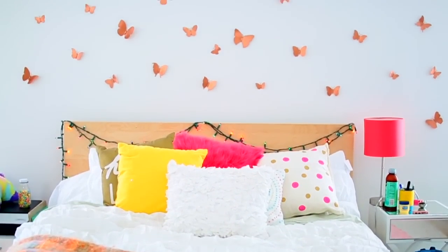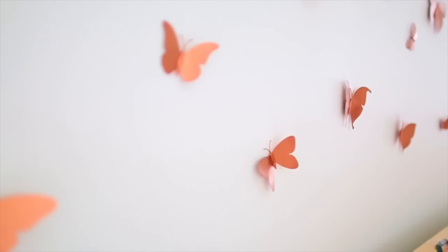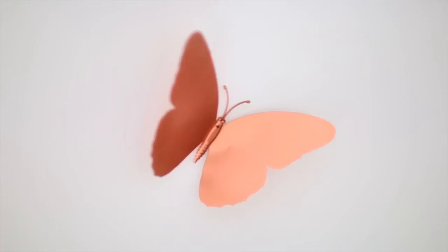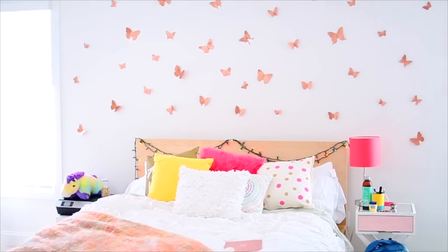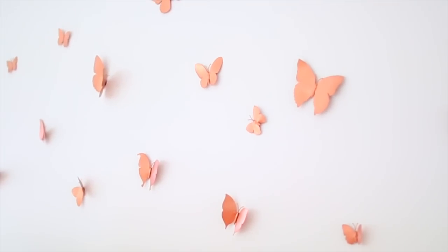And this is what the finished product looks like. I think this is a great way to decorate a very plain wall. As you can see, my wall was just plain white, and since I have a pretty short headboard it was kind of boring. Adding these butterflies really spruced the whole thing up and made it look a lot more interesting. Plus, it was super easy to do and only cost me a few dollars.